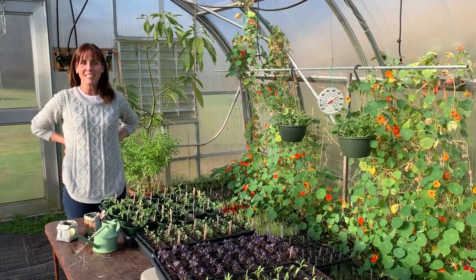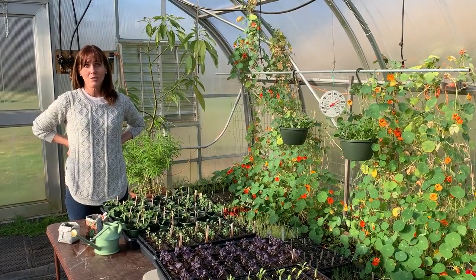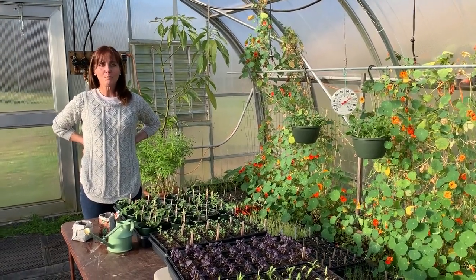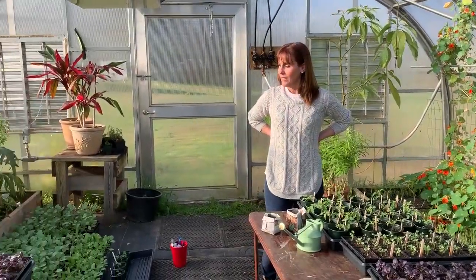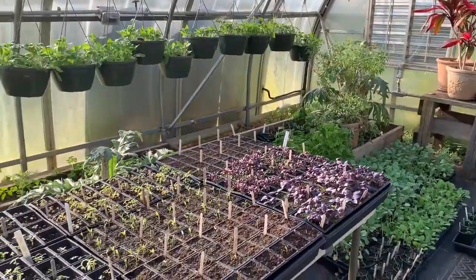Hi friends, it's Johnny down on the farm. Today I'm in our greenhouse, which is a wonderful place to be this time of year. You can see there's many things growing. We're not quite ready to plant in our garden bed yet, but we can start our seeds out here.